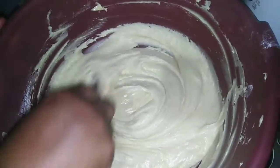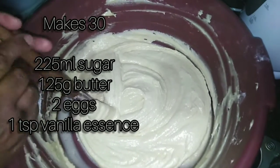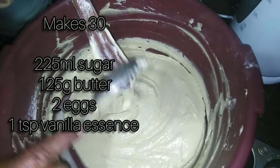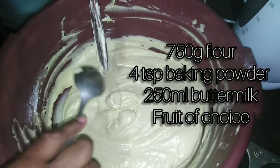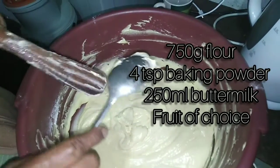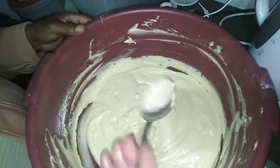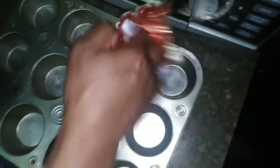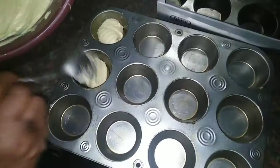Here are your ingredients on the screen. You want to make sure that you mix your sugar, butter, eggs and vanilla essence first. And then in a separate dish, you mix your flour with your baking powder, and then you combine the wet ingredients with the dry ingredients, and only then do you add your buttermilk. You can add any fruit of choice, and to make more, you just need to double or triple the ingredients. We use butter to grease our pans, but you can use whatever you are comfortable with.